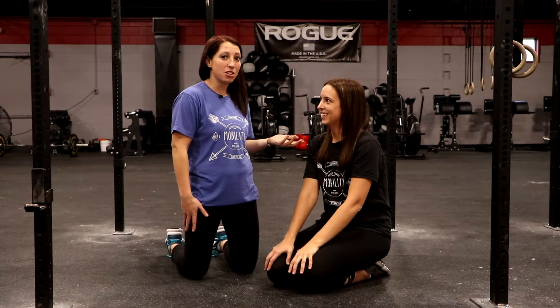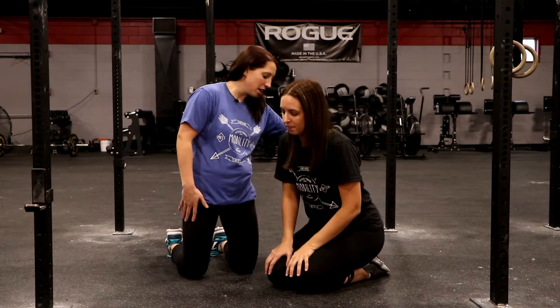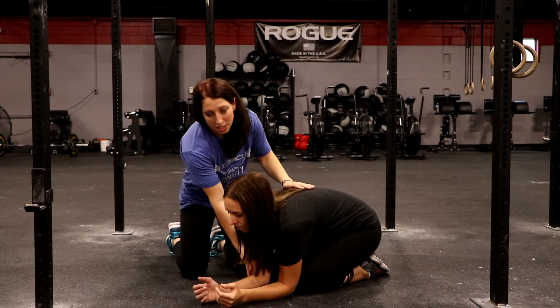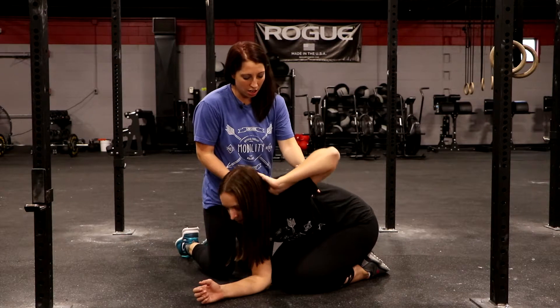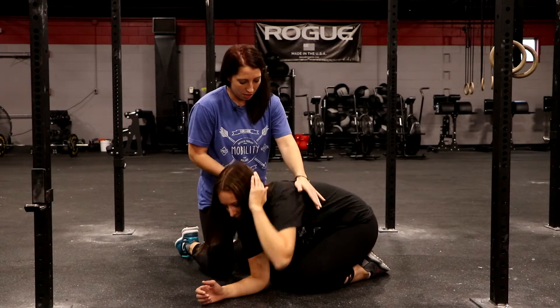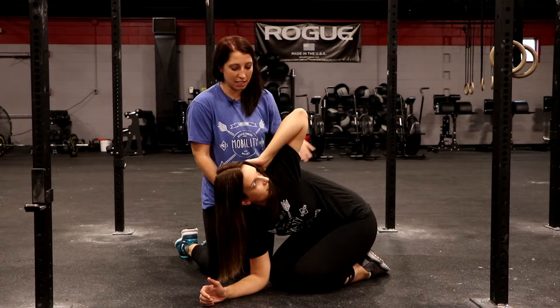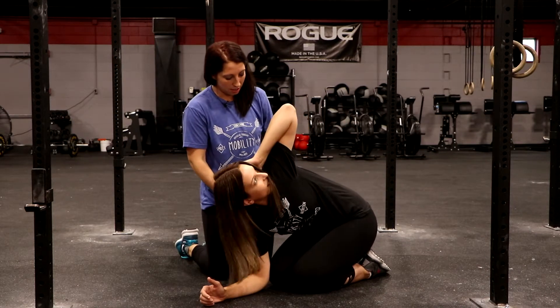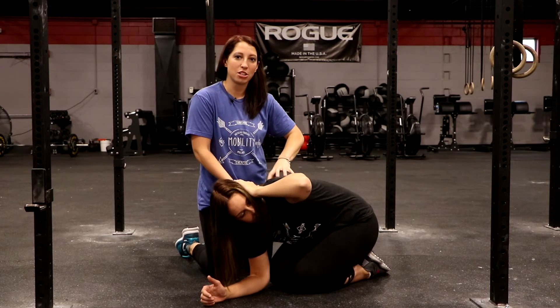Today we're going to check her rotation and make sure that she actually has that motion available to her. So she's going to do butt on her heels, down, elbows touching the front of her knees. She's going to put one arm behind her back and then she's going to turn and rotate up. She wants about 45 degrees to be able to pass. People that aren't going to pass will just barely rotate but feel a lot of pressure here in their mid back.